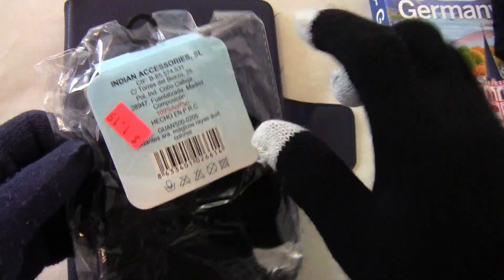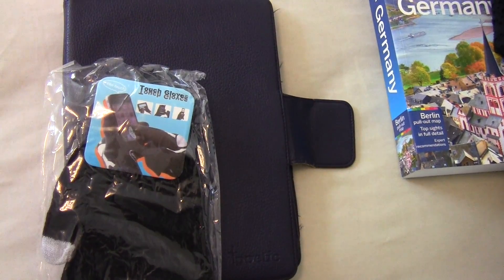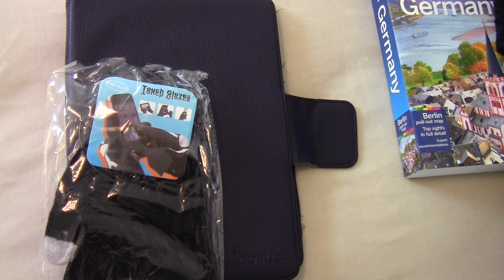So maybe my friend JK would be interested in getting a pair of these. Have a nice day.